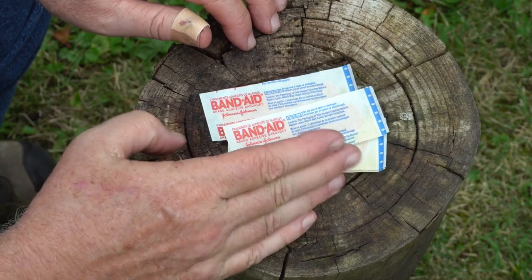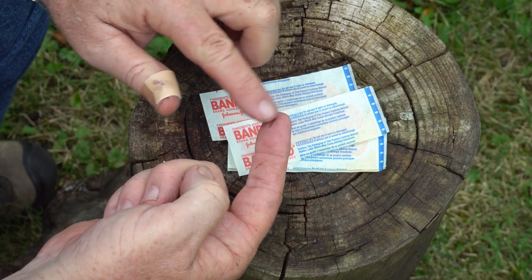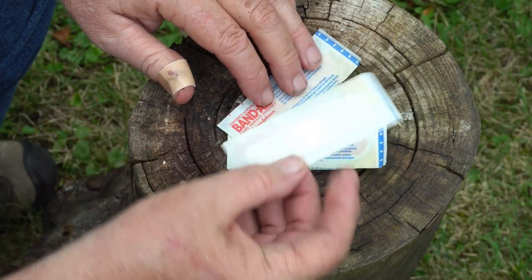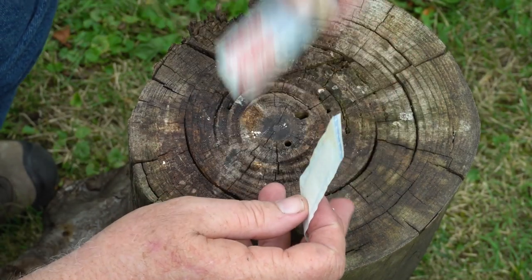As long as I had these out, I thought I'd do this video. There are special bandages for your fingertips, but maybe you don't have one of those available. So I'm going to show you how you can adapt one of these standard strip bandages and turn it into a fingertip bandage.